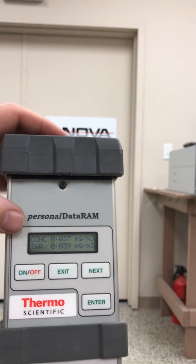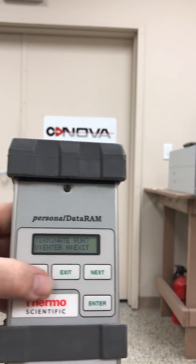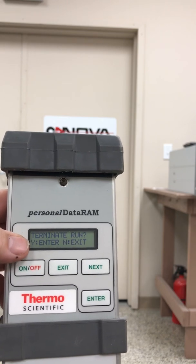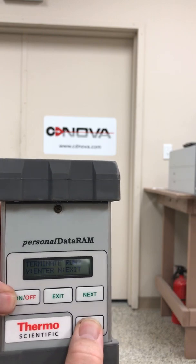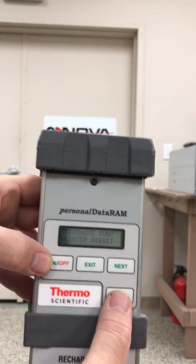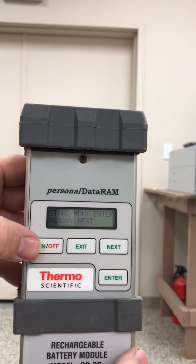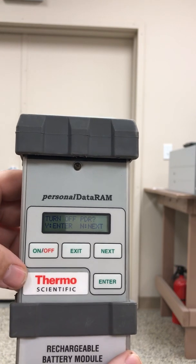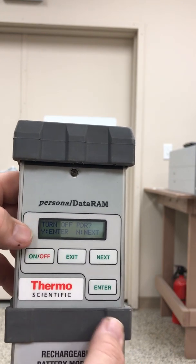To stop the unit, just simply press exit. It says terminate run — if yes, just press enter; if no, press exit. So if I want to terminate, I'll just press enter. It then shows start run or exit. To turn off the PDR, if you want to turn this unit off, just simply hit yes or enter, and it's off.